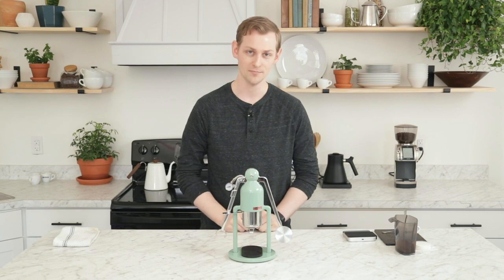Hey folks, it's Steve with Prima Coffee here. Today we're going to take a look at the Cafelat Robot Manual Espresso Maker.